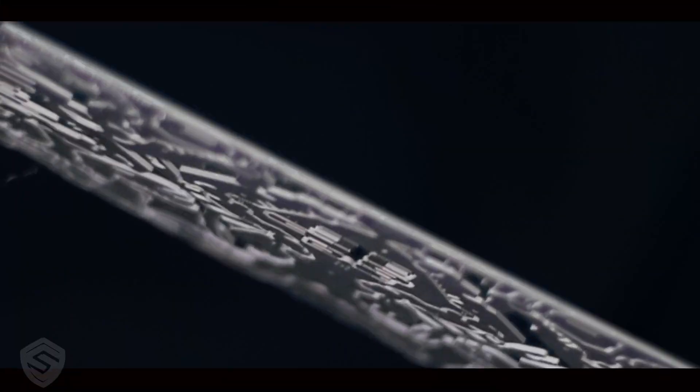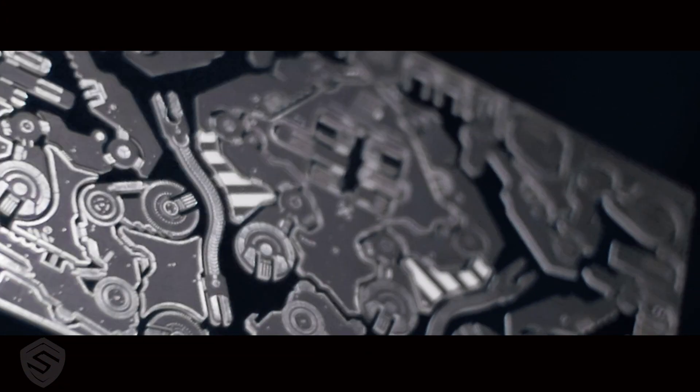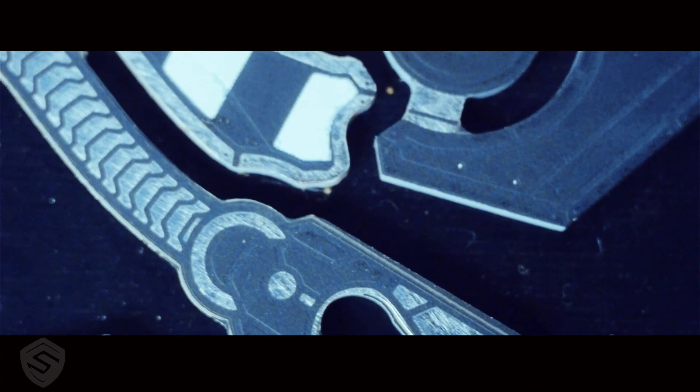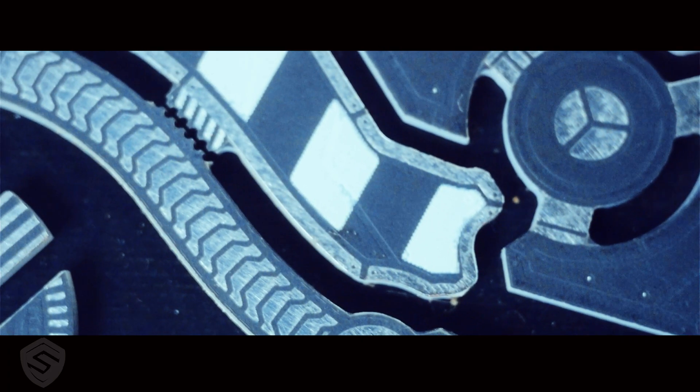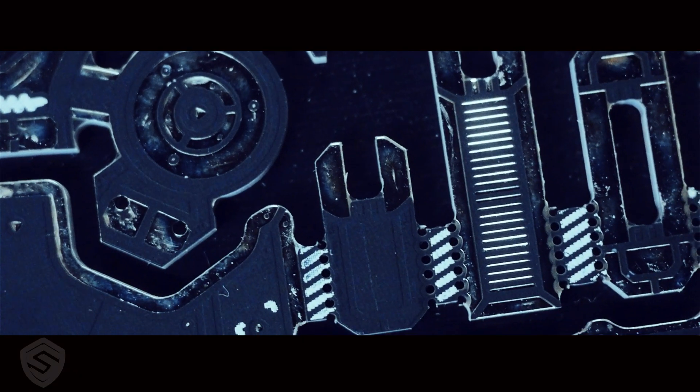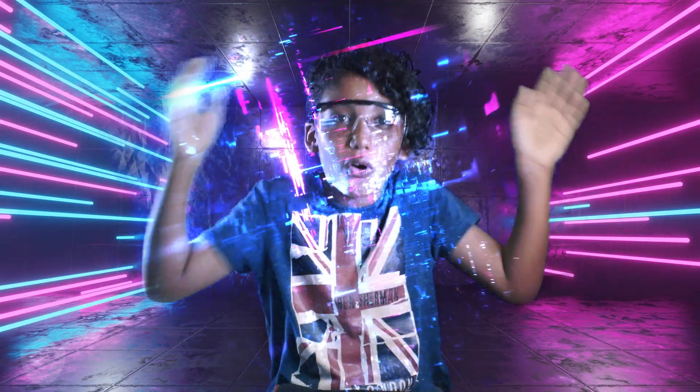These PCBs are made of reinforced fiberglass and have a copper foil circuit running through the entire surface. So when you solder together the board plus the other components like LEDs, then run a current through it, the whole robot will activate.